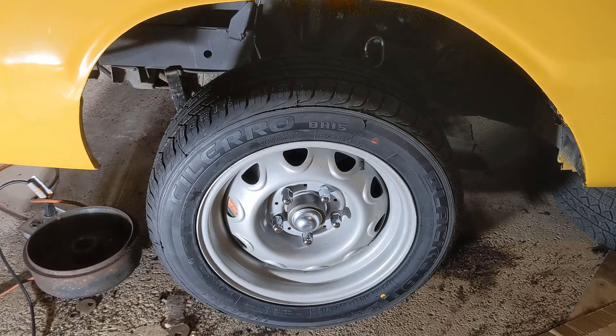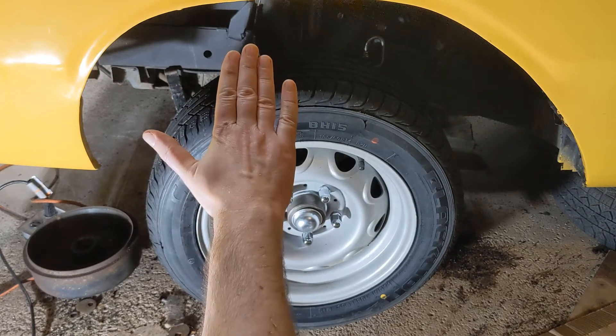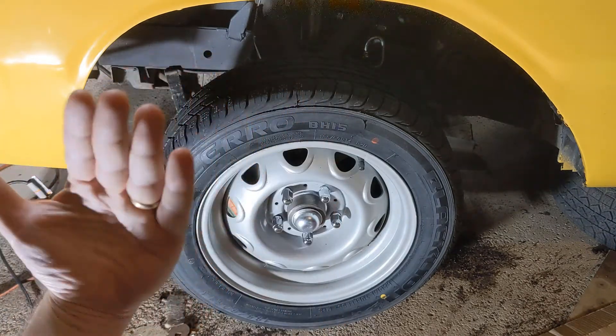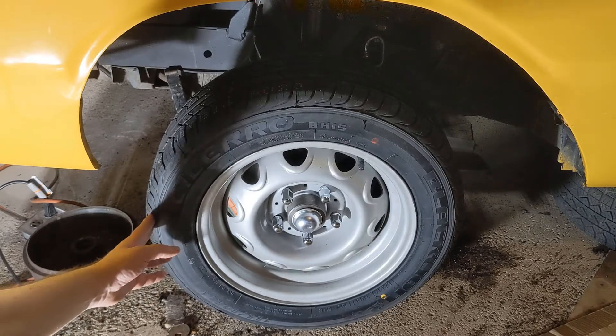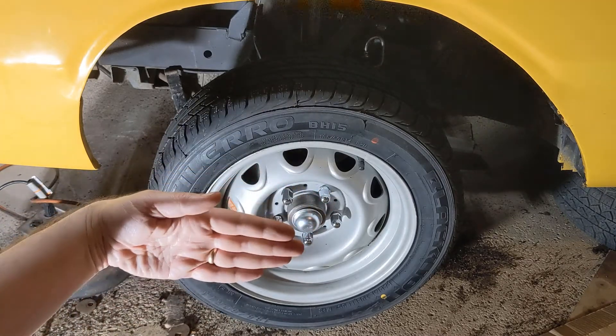The second thing you need to worry about is the camber. The camber is, as you look at this wheel, the top of it moving in and out — so it's this motion here. The next thing after that is the toe, and that is the front of it in or out — so it's this motion of the tire.